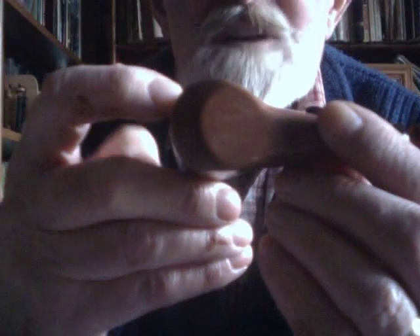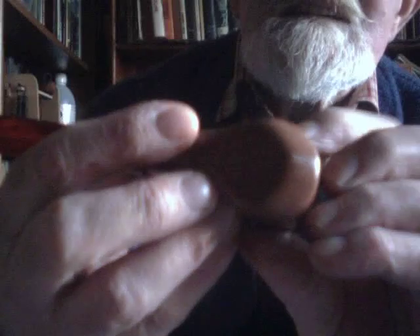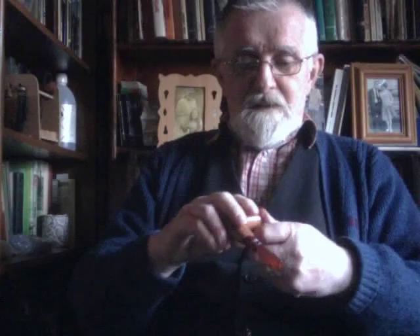Hi YouTubers, been a little while since I've been on. I've been doing something today — making a pipe. This is my latest attempt; come a bit closer. It's made from walnut, I believe. I'm not very good at telling which wood from which. Quite happy with it. Don't know how it'll smoke yet — that has yet to come — but it's been a bit of fun exploring a new hobby of pipe making.